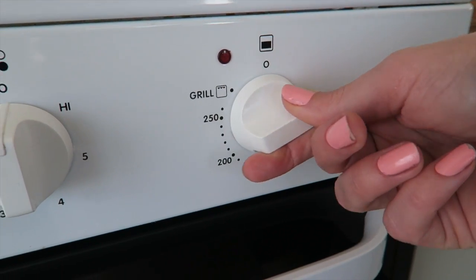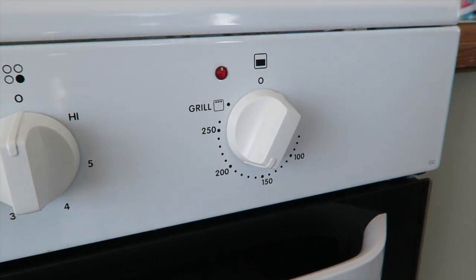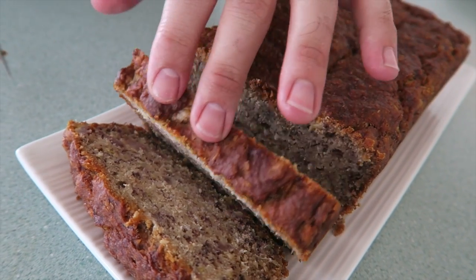Pre-heat your oven to 375 degrees Fahrenheit, or if you're in Australia, 190 degrees Celsius. The batter for this cake is going to be the same batter we used in the last video, which was for the banana bread muffins and the banana bread loaf. Really simple.